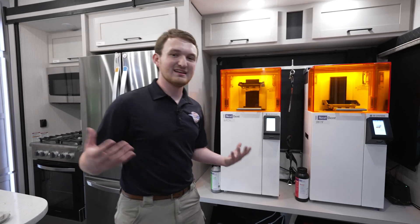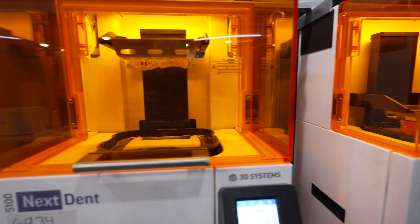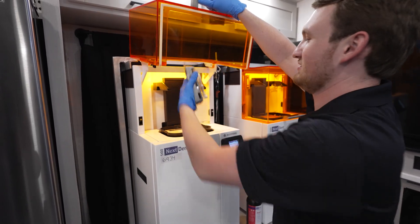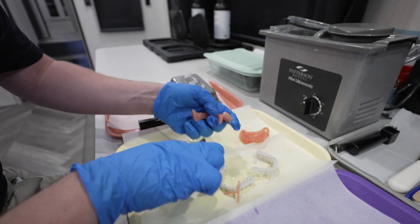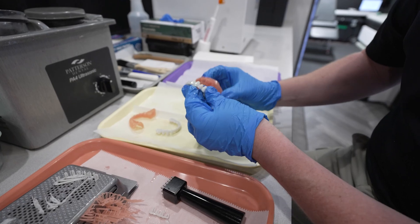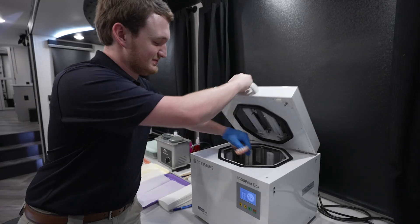Now finally we have the main lab. Here we have the stars of the show — our 3D printers. We use two Nextent 5100 3D printers by 3D Systems. These printers allow us to print a denture within the RAM Clinic time frame — that's within two to three days — but in ideal circumstances, we're talking same-day dentures.